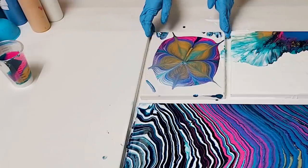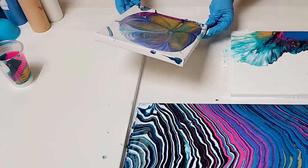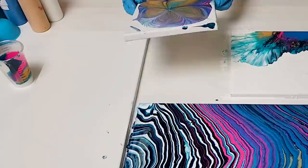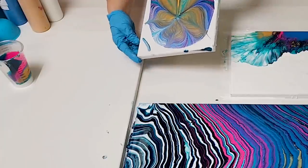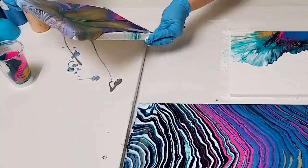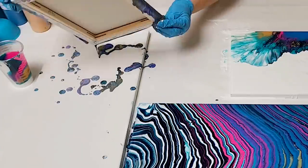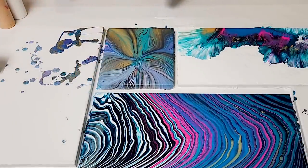And now we're going to tilt. This technique looks fantastic on a spinner, but it also is super fun to tilt it. I'm going to just run off some of the paint over here onto this canvas. There we go. Look at that — gorgeous, gorgeous, gorgeous.